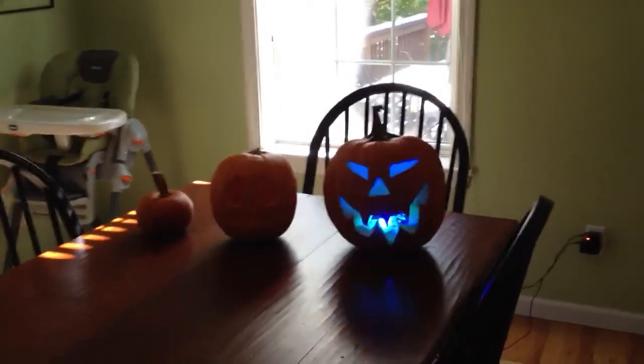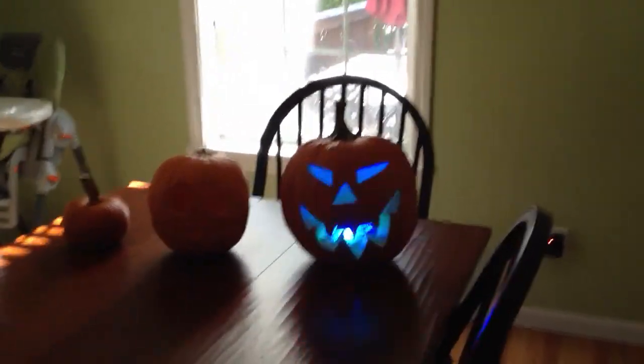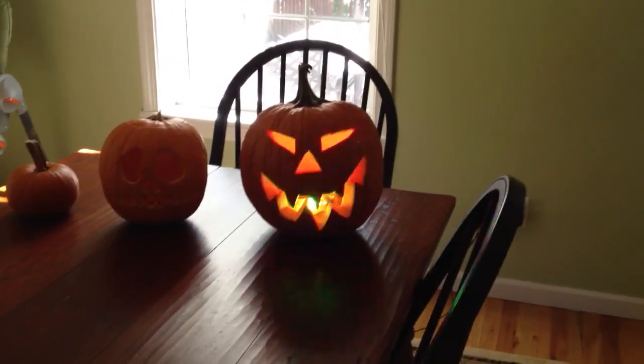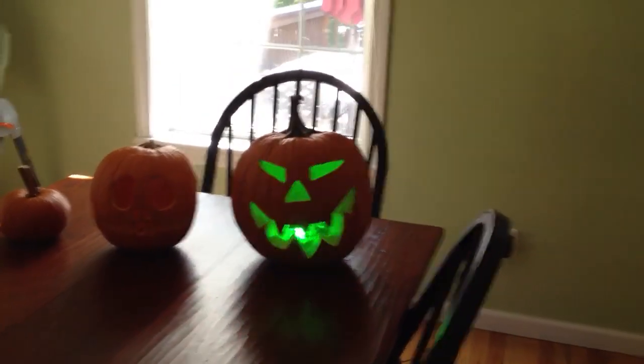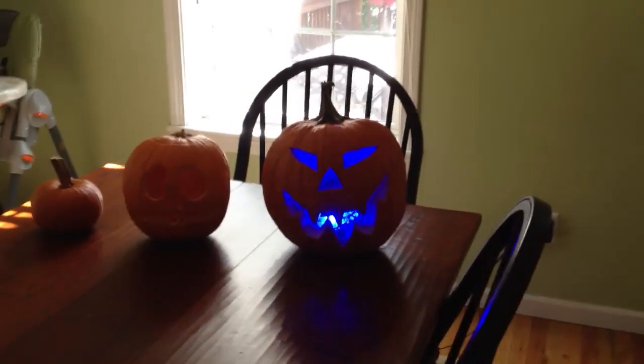This is my Halloween Arduino-powered Jack-O-Lantern project, like many that you see on the internet these days. Inside the pumpkin is a piece of proto-board that has some red, green, and blue high-powered LEDs.